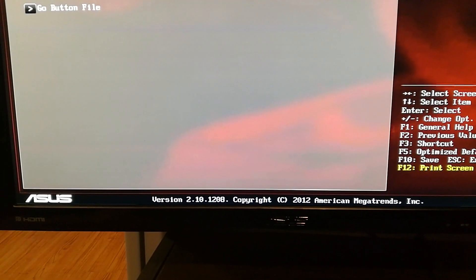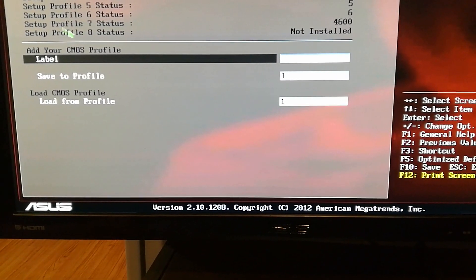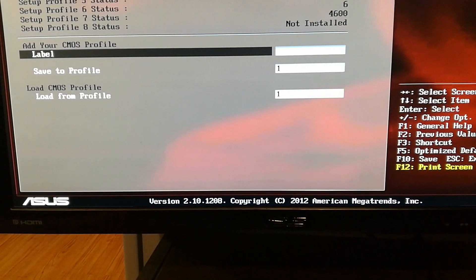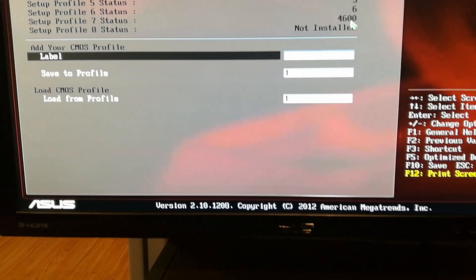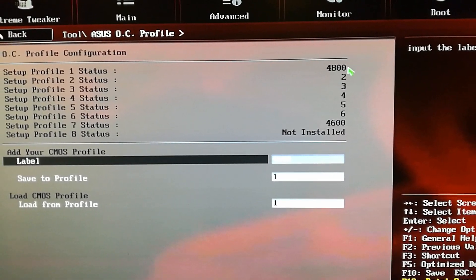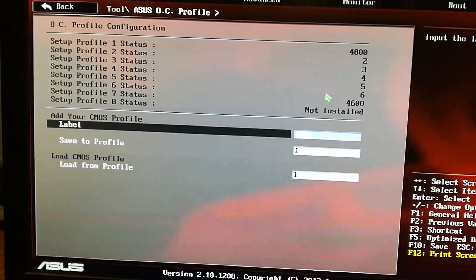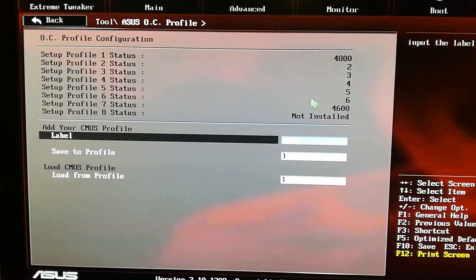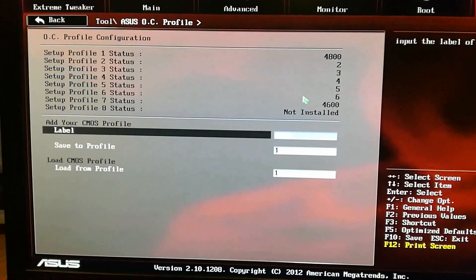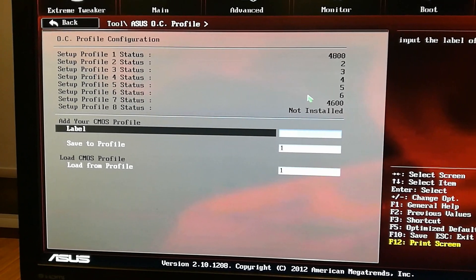Once you're done, I recommend going into your Tools section and saving an overclocking profile. My motherboard has up to eight profiles — as you can see I've been playing with it. At one point I was at 4600, so I've played around a lot. My main one right now is 4800. I would start at increments — don't just jump and put all my numbers in. Start lower so you know what temperatures and numbers you're dealing with.